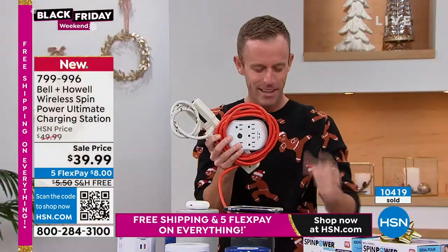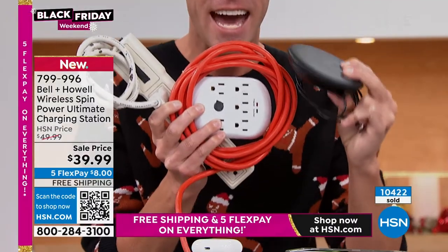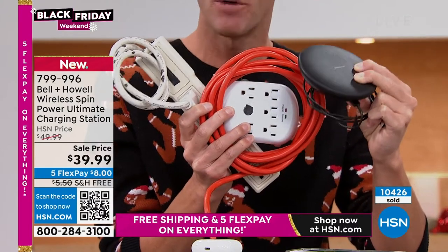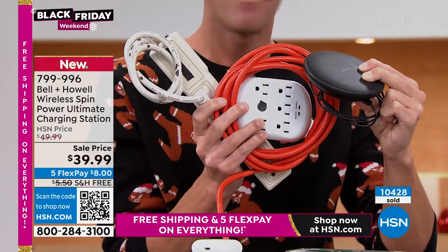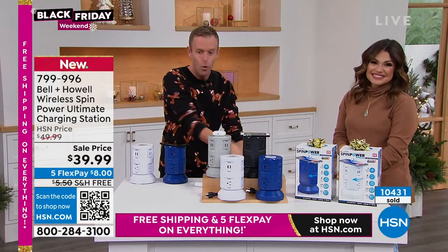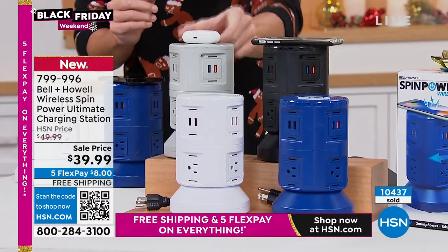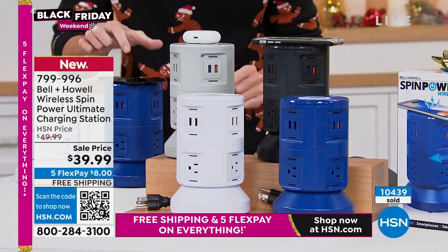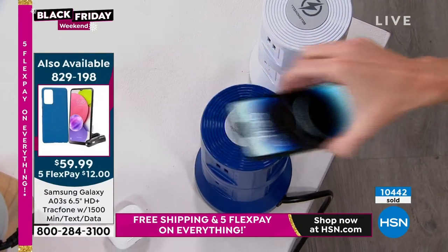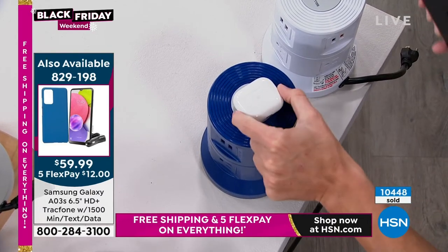For the first time ever, a wireless charging pad is built right in. We sell these pads on HSN.com for 50, 60, 75 dollars — no question about it. It's built right into the Spin Power for the first time ever, so all these things can go away. Rapid charging USB ports are built in at 2.1 amp. All I'm doing is setting the AirPods down — they start to charge. The phone down, they start to charge. My phone's at 92% — I've been charging it for just about a second here.